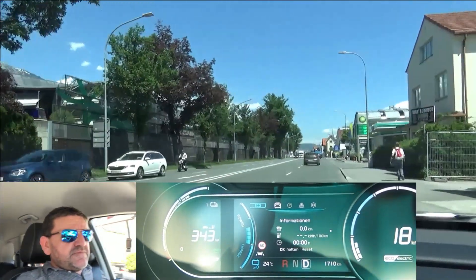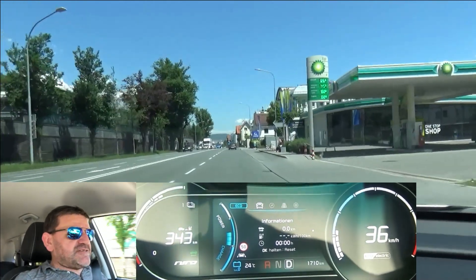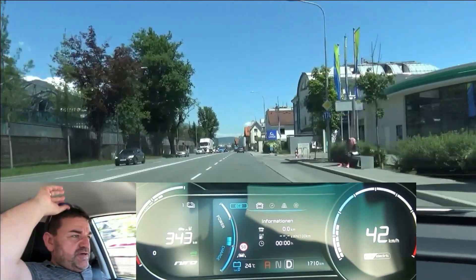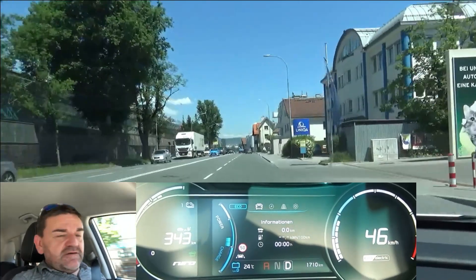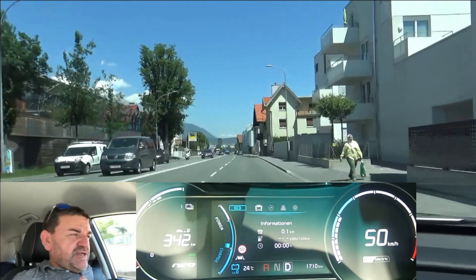Hi everybody, welcome to EcoDriver. My name is Helmut. This is one of three tests I have done with the Kia e-Niro, or Niro Electric, and in this video I try to find out what's more efficient: trying to regenerate as much energy as possible, or as little as possible.